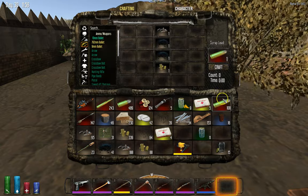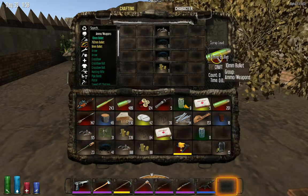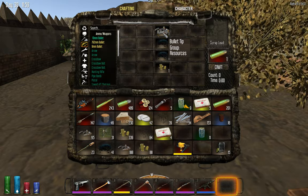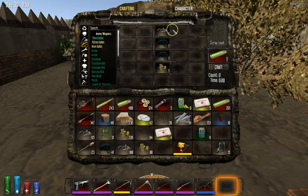What you do is put one up where it says right here. And this is where it breaks down to. And then what you do is you grab the bullet tip. Once you grab the bullet tip, you'll have one.